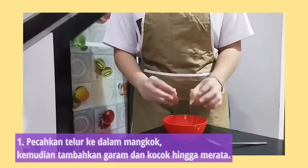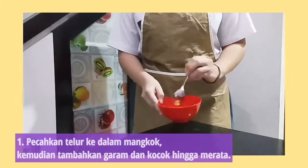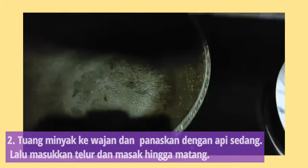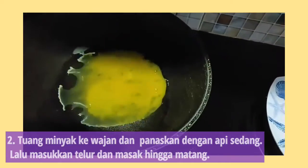Firstly, crack the eggs into a small bowl and add a pinch of salt, then whisk until all well blended. Secondly, heat the cooking oil in a pan and cook the eggs omelette style.